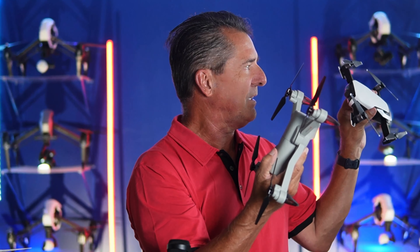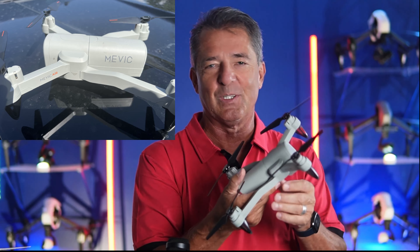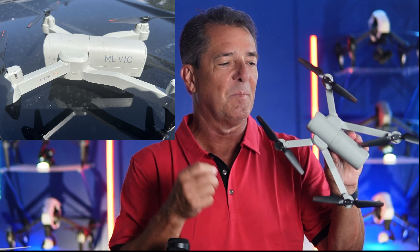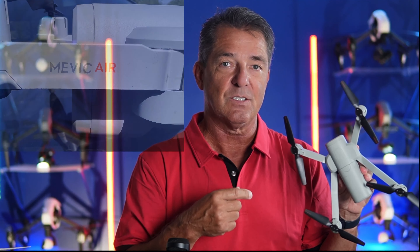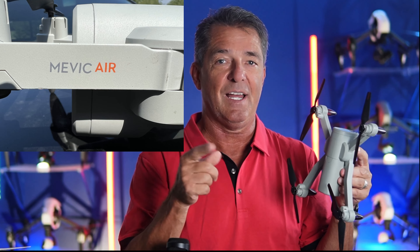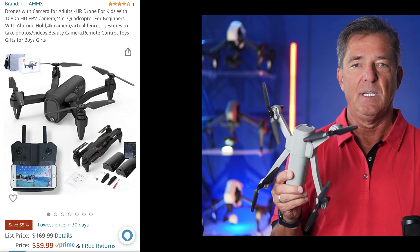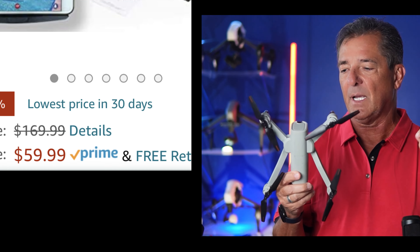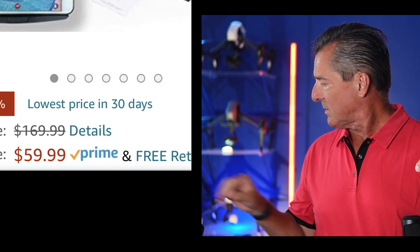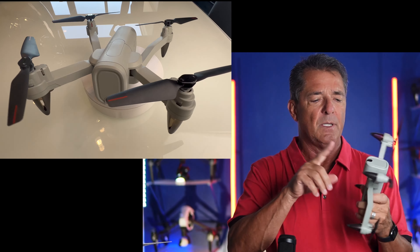Hey guys and girls, I'm James and welcome to the channel. Today we are taking a look at the Mavic Air — I'm just joking about the name. I saw this online, they didn't send it to me, but when I saw that there's a Mavic Air and it looked this cool, I had to buy it and check it out, especially at this price point on Amazon right now.